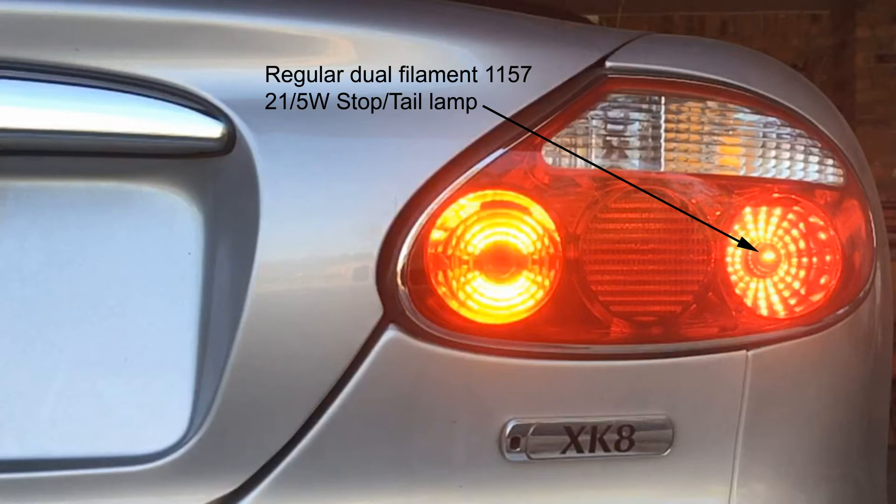Changing this particular bulb for an LED doesn't happen to be very easy on this car, because an LED would take somewhere between a tenth and a twentieth of the current of the regular lamp. The car has a lamp outage detection system for all essential lamps and it would interpret the lower current of the LED as one of the filaments being out, and throw up an error code on the dash.